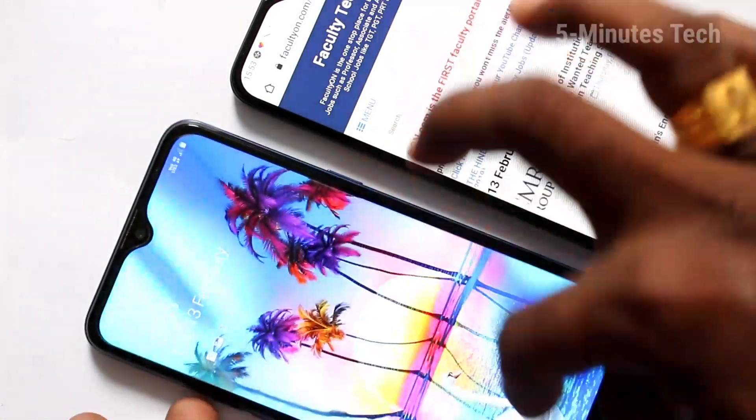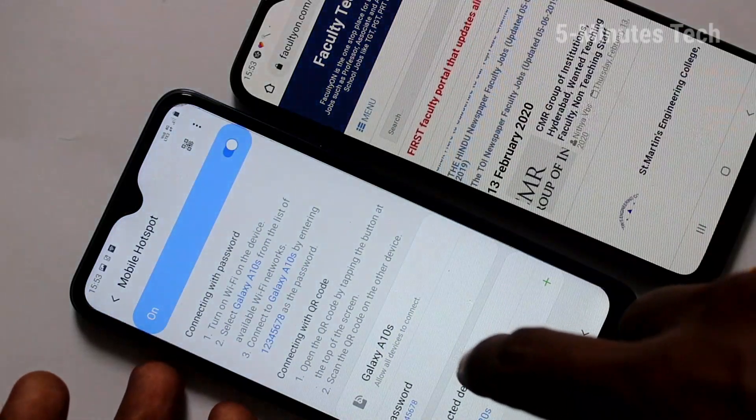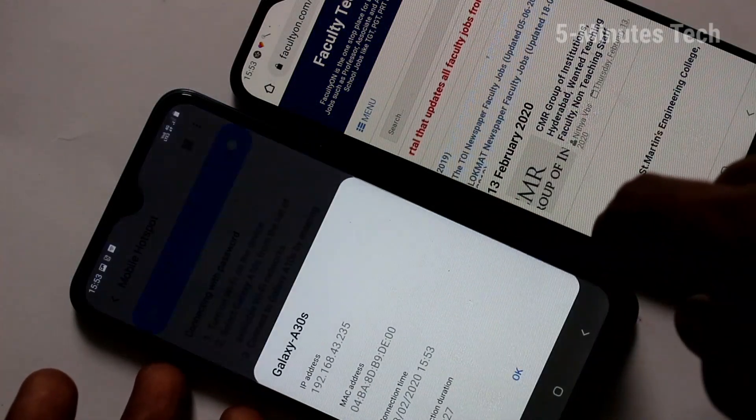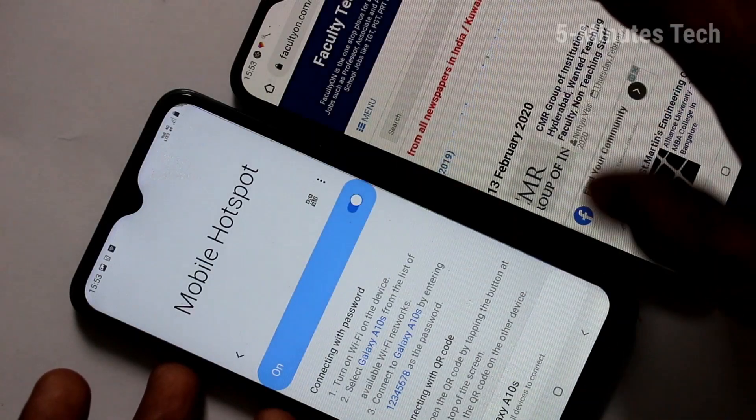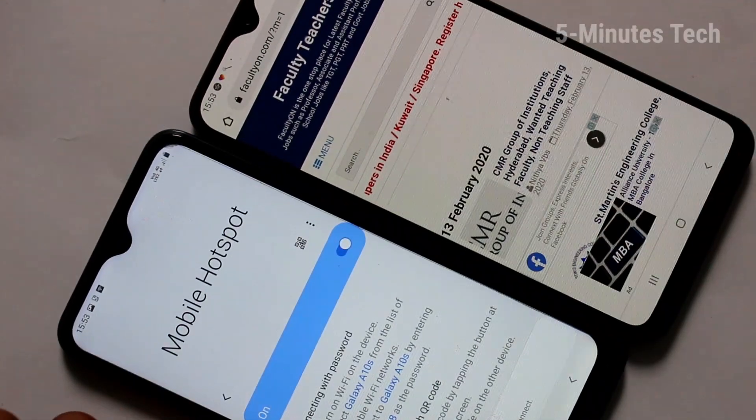You can also see the incoming connections in your phone A10s. Click here on Connected Devices and it shows the connected device. That's all friends, thanks for watching. Bye.